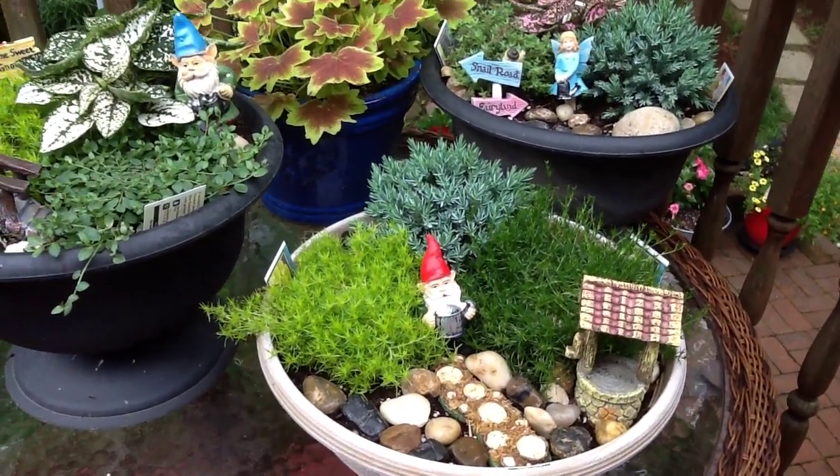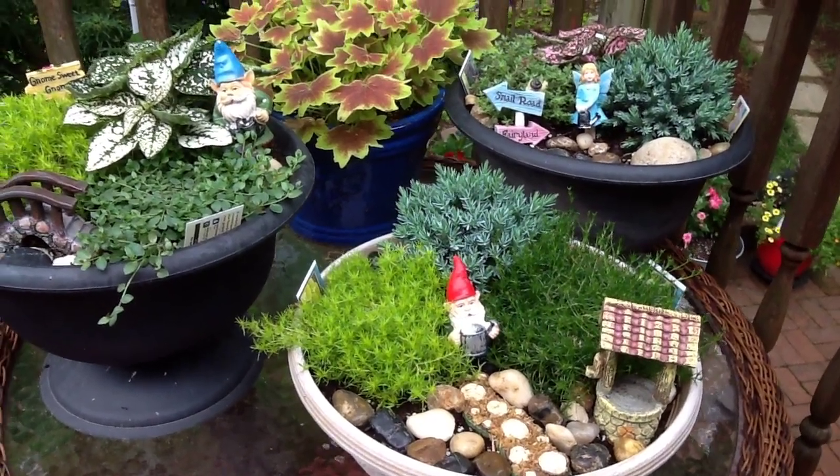I've got stuff to make a patriotic one, but I haven't found just the right plants to do that one yet.